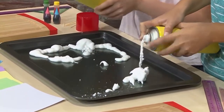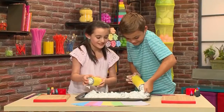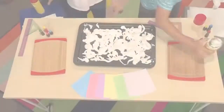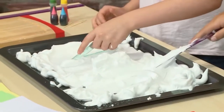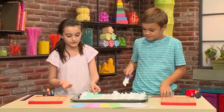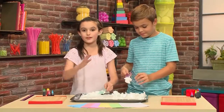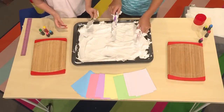Fill the tray with the shaving cream. Once the tray is filled with shaving cream, you have to smooth out the top. You can use your hands, a ruler, or even a mixing spoon. You really want the top very smooth so that when you press down your card it's not bumpy or has any clumps on it.